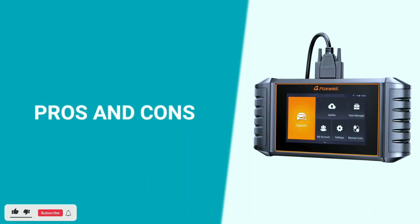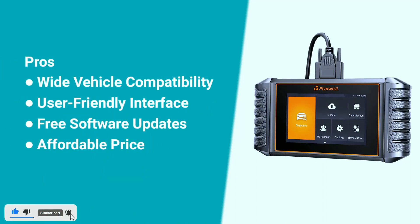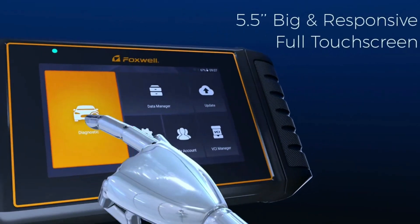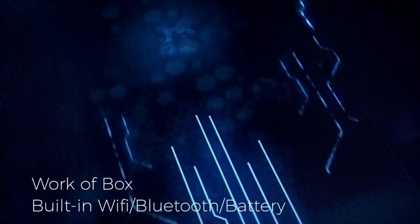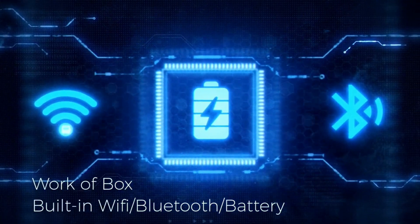Here are some pros and cons about the Foxwell NT710. Pros: wide vehicle compatibility, user-friendly interface, free software updates, and affordable price. Cons: limited brand-specific software. In conclusion, the Foxwell NT710 is the ultimate fit for anyone seeking precision diagnostics for their vehicle. It doesn't matter what you drive — the NT710 is here to help you keep your wheels turning smoothly.